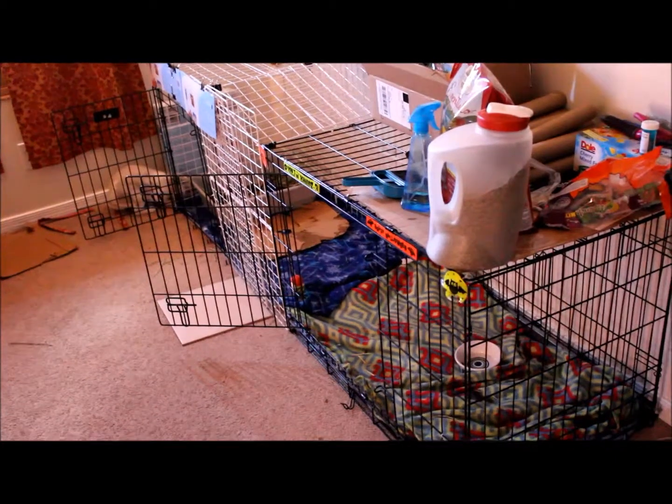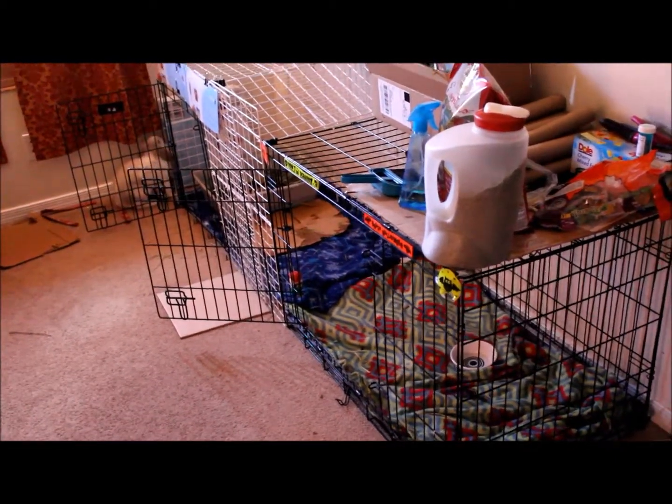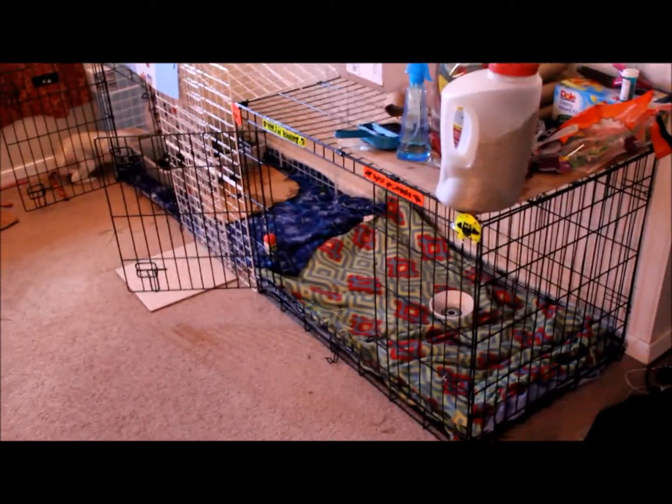Hey guys, so today I'm going to be doing another cage tour. As you can see it changed a lot since a couple months ago — that's when I last did my cage tour.